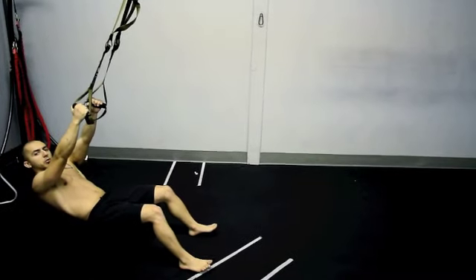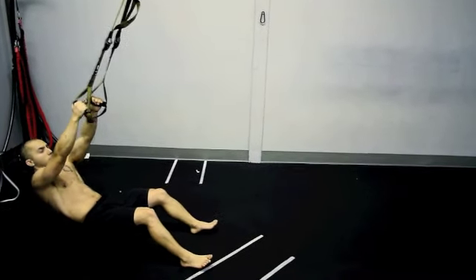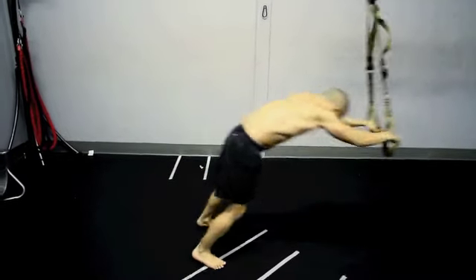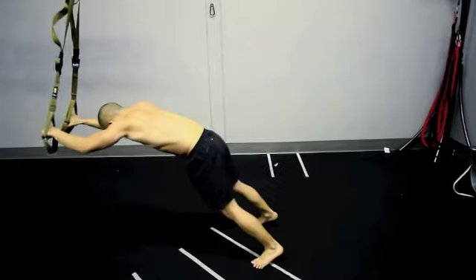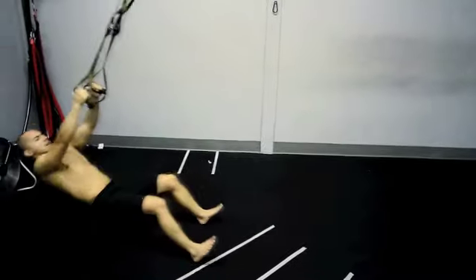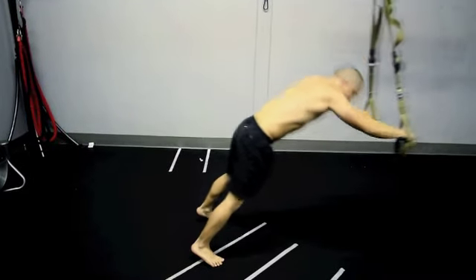After you get a little more advanced on it, what you can do is actually explode into it. You'll see I'm going to explode with my hips and my upper body. Brutal on the core.